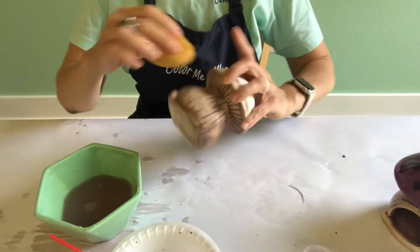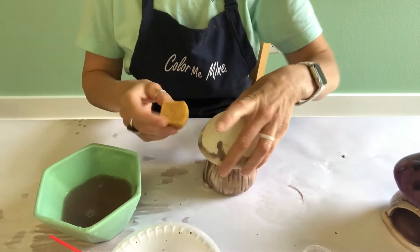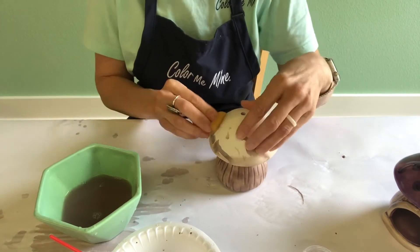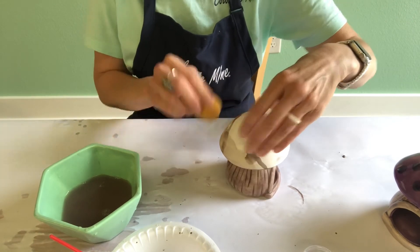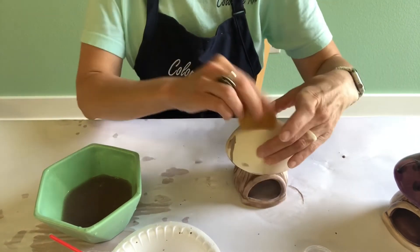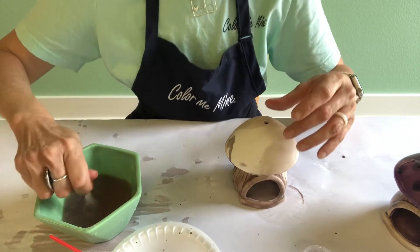Once you have the mushroom stem all wiped down, then you want to clean up the top. Just remove any of that excess drip that's on the top. If there's still a little bit of brown there, as long as it's really light it'll be just fine, because we're going to paint over the top.